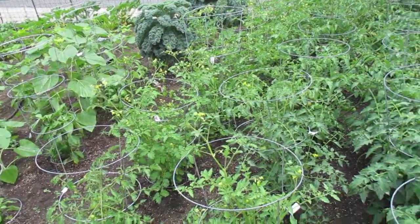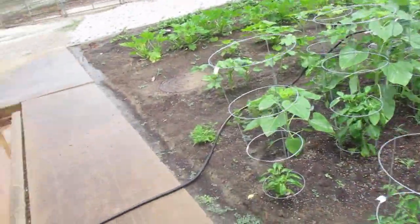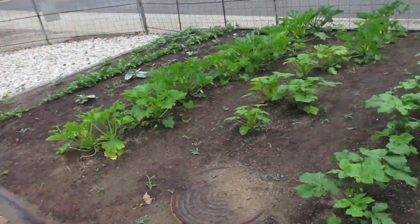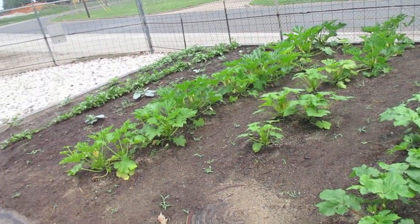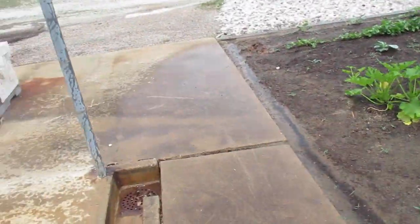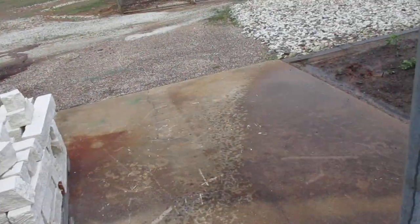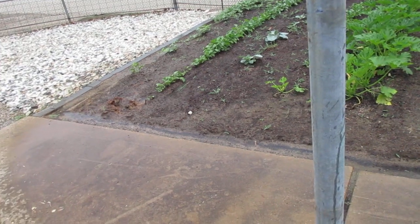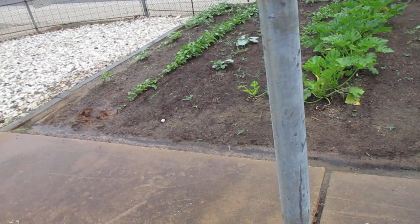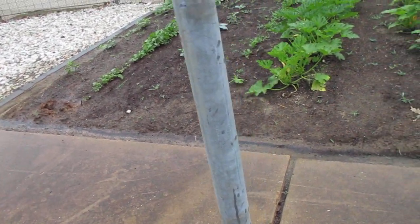Went ahead and started watering the garden after I fertilized it. Started watering in the triple 13. They say it's going to rain — they've been saying it's going to rain, but they seem to be missing us. So I've been watering about 18 minutes and I'll leave the water on it for another 30 minutes at least.